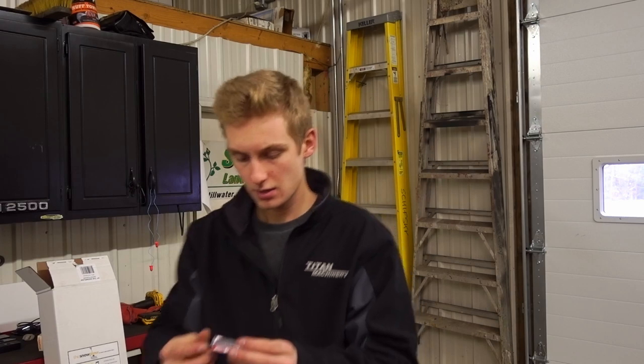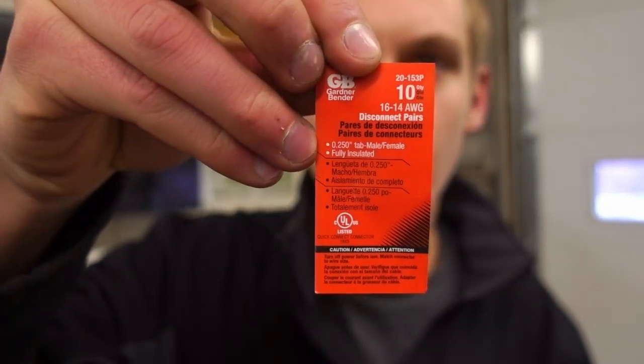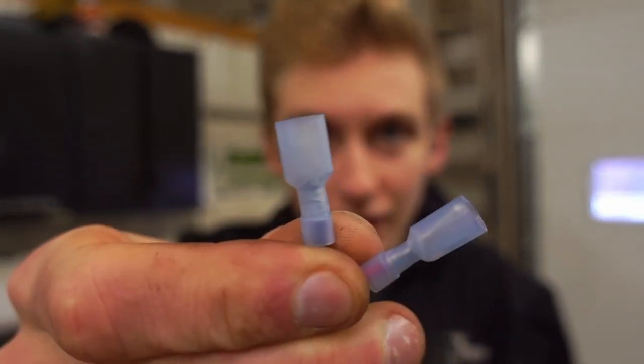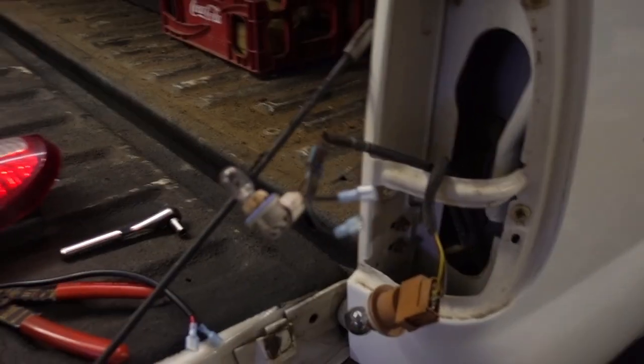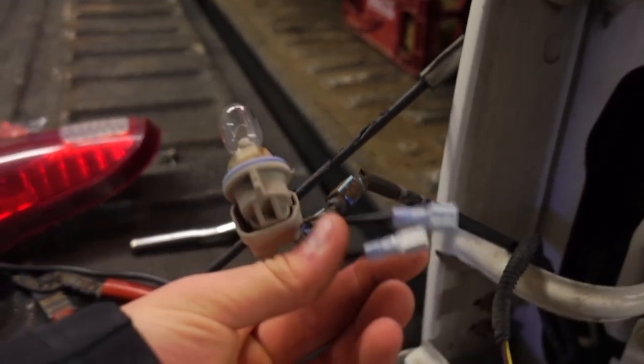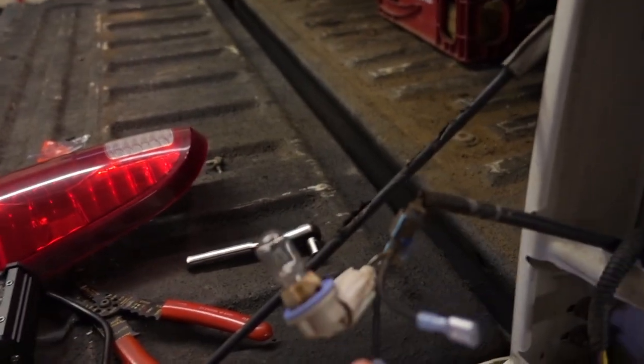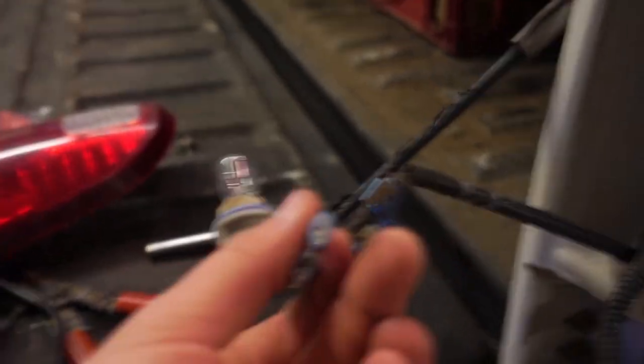So we've started installing it now — pretty simple. This one already had a light on it, so all I had to do was clip the old connections and put new ones on. Basically got some disconnect pairs and put them on the end of the wire, then on the other end. Basically all we're doing here is wiring it to the reverse light, so every time we go in reverse it'll turn on. Basically just put some connectors on with a little length of wire — you could just splice these right in too. However, I wanted to have it on a disconnect so we can take it off and replace it with a new light in the future. So we've got those on there.